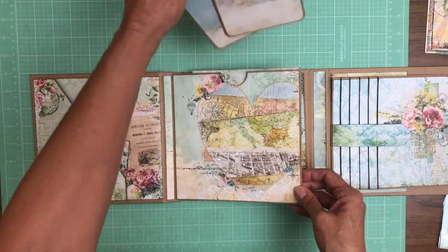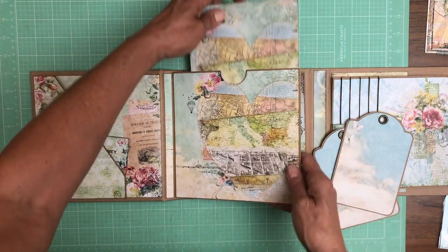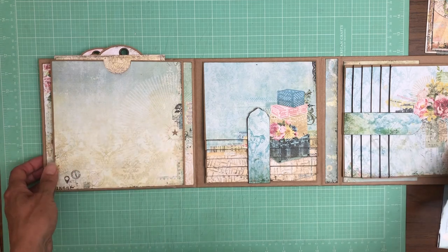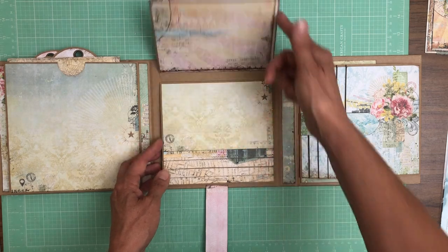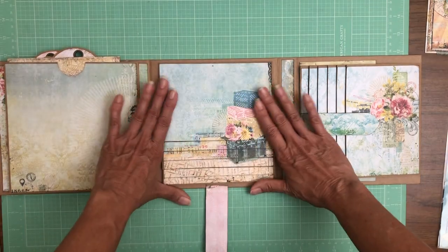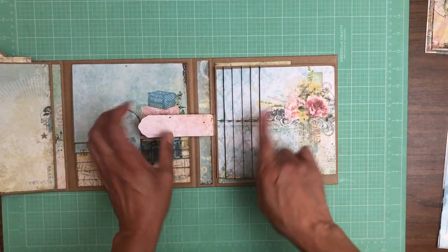Here is a large pocket and I put in some Graphic 45 tags plus a photo mat. On the backside of that large pocket, here we have a waterfall — just a nice simple waterfall. What I did to make these waterfalls more interesting was take a single image and slice it so that you get this continuous image when it's in the closed position. I did the same thing here.